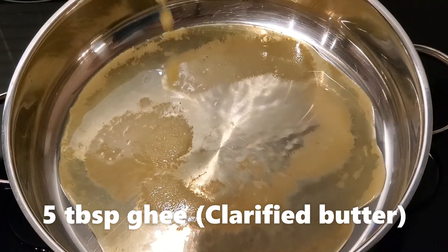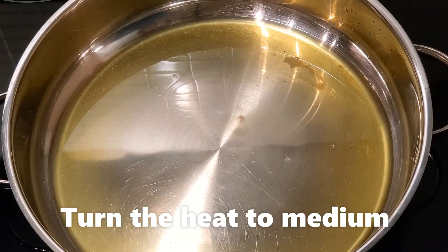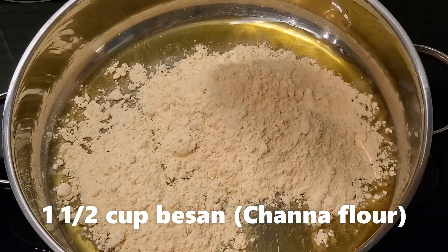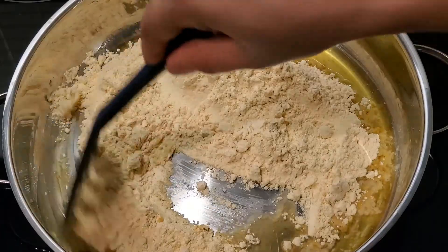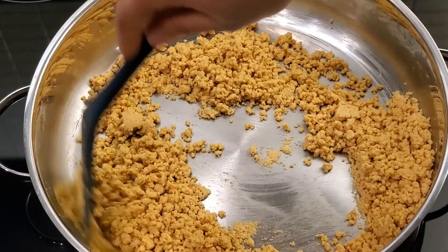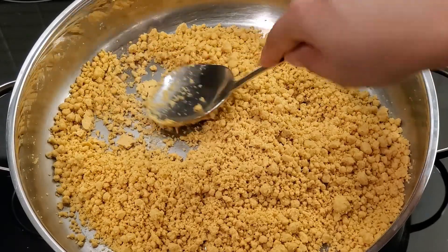Add 5 tablespoons of ghee or clarified butter and turn the heat to medium. Now add 1.5 cups of besan or chana flour and keep stirring. Break any lumps.